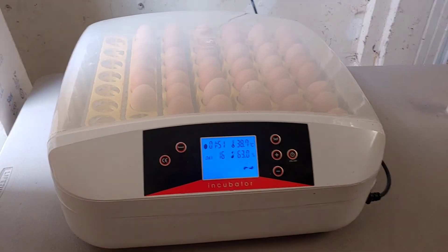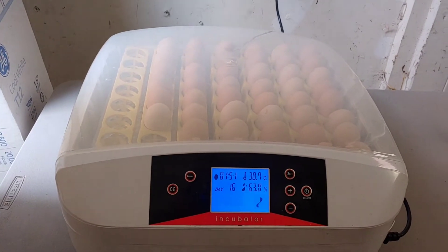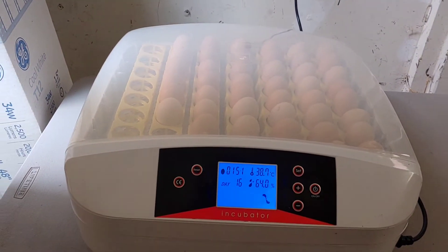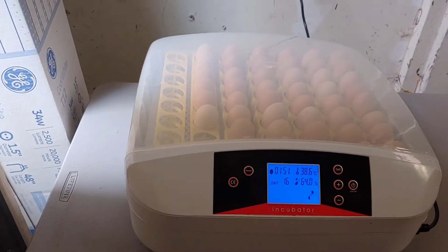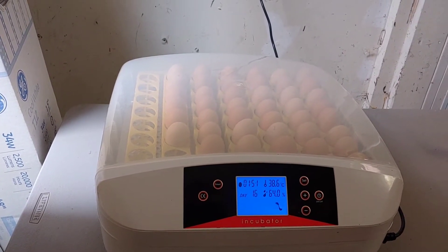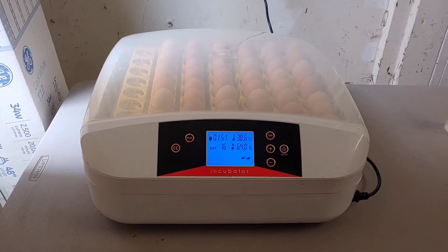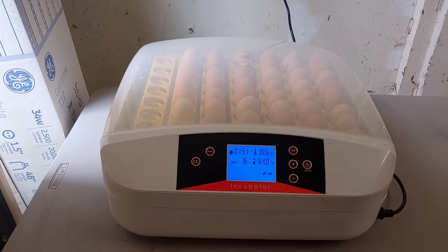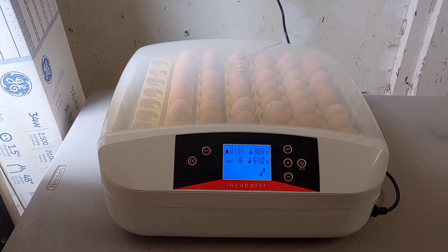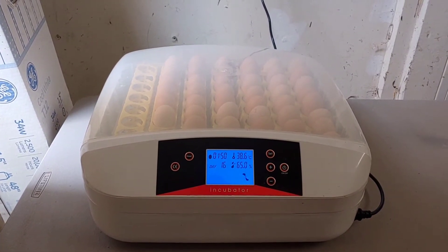Today we're going to be reviewing the 56-egg incubator from Asian. This one holds 56 eggs and has an automatic egg turner. I've had experience with other styrofoam incubators before, and this one I purchased after researching for probably a good year before deciding on it when I saw it on Amazon. We'll put a link in the description box and explain why we really do prefer this one over the other brands.